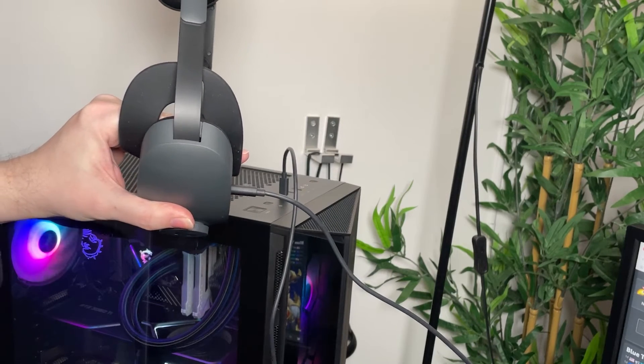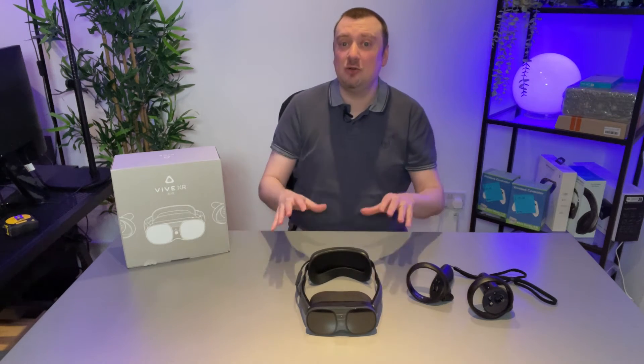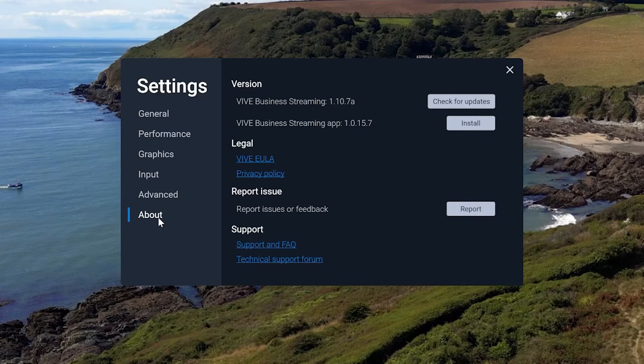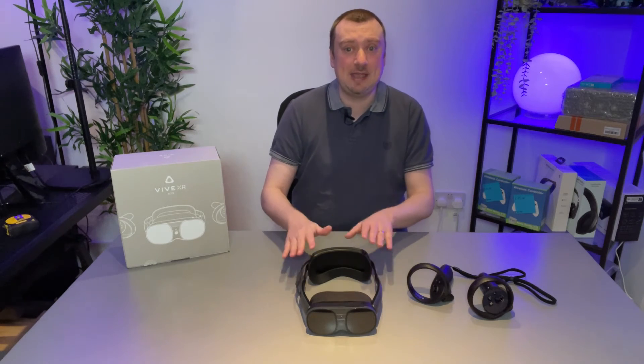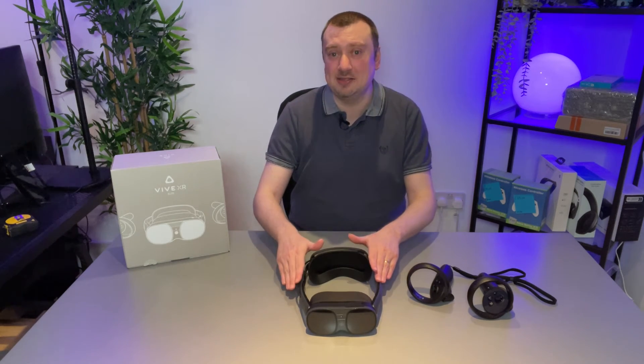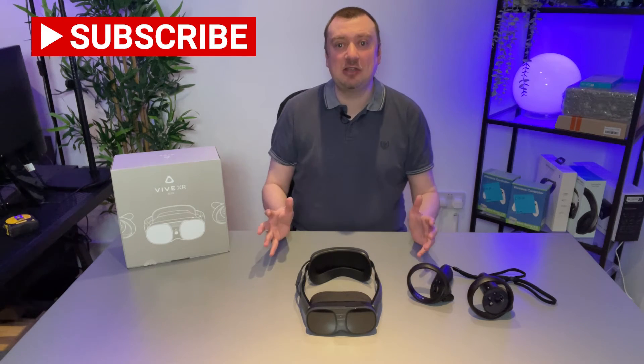That means we will just one time have to connect the headset to our PC using a USB-C cable — the cable included with the headset will work absolutely fine. With your headset hardwired to your computer, make sure the headset is turned on, and then from the Vive Business Streaming app on your PC, install the app onto your headset. There's a little button that says 'Install' — select that, it takes less than a minute, and once that's done you no longer need the USB cable.